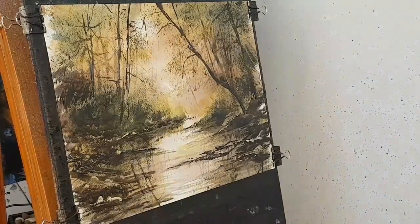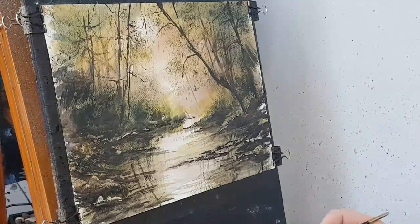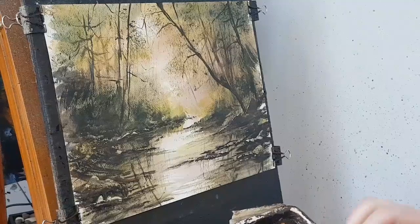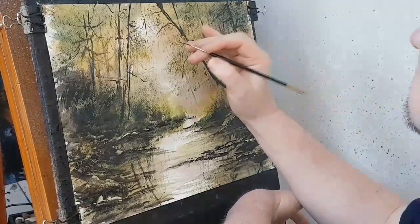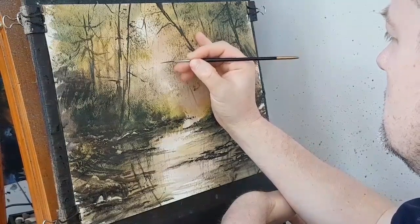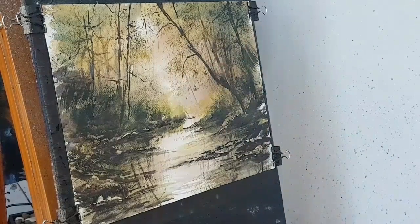I'm just going to pause it now and stand at the back of the room and have a look at it. I'm pretty happy with that now — I'm going to leave that as it is. So all I want to add now, the only thing I want to add, is I'm going to stick a little bird in — I'm going to put three little birds flying there. I'm going to leave it at that then.